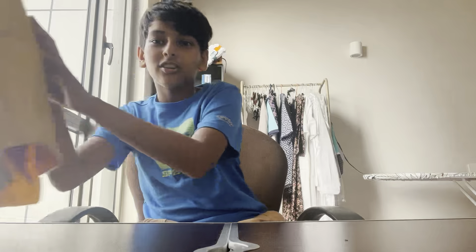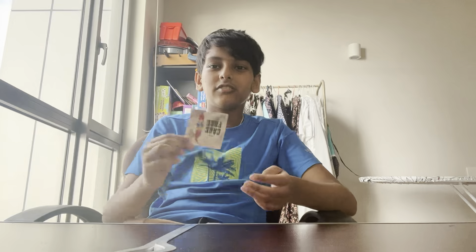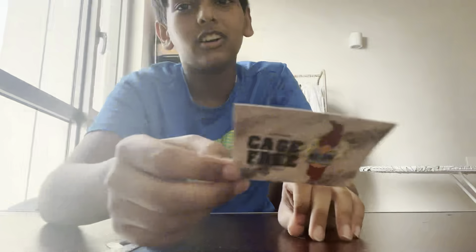Hey guys, today we're gonna be unboxing and reviewing my latest yo-yo and I am super hyped for this. I got a huge package and I'm going to be showing you each of the things one by one, going from the lamest to the coolest. First up, just a sticker that yo-yo extends with every order.